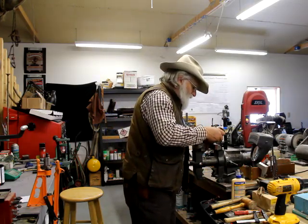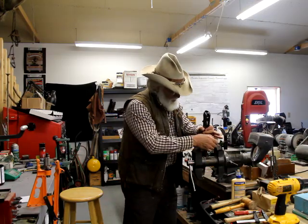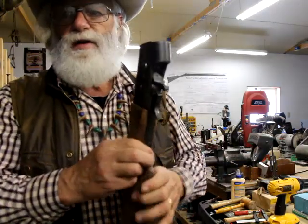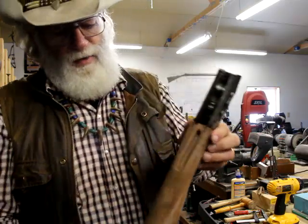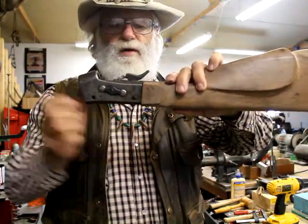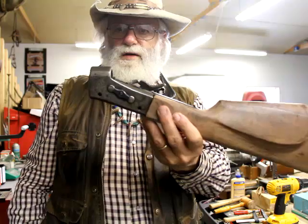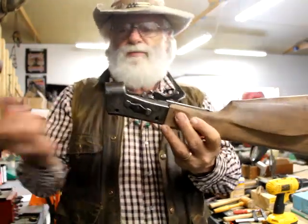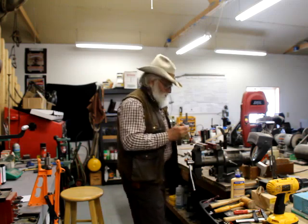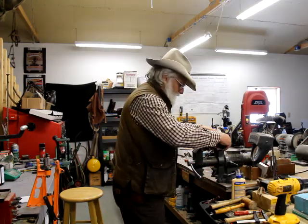I've got this top piece inlet pretty good, and I might have to build something to hold this, but then it'll be on there like so. You can see where I'm gonna have to fit that around there, and what I didn't realize is — look how much I have on the bottom here. So that's going to give me plenty to make this into a Hawken-style stock. Then I'll have to buy a piece of walnut for the front. I would say these were probably made with walnut — these might have been stocked with walnut.